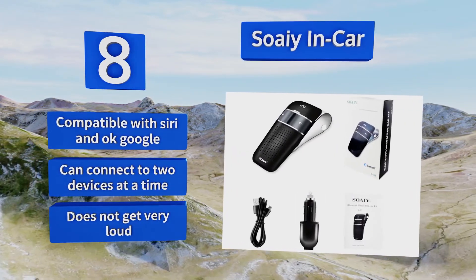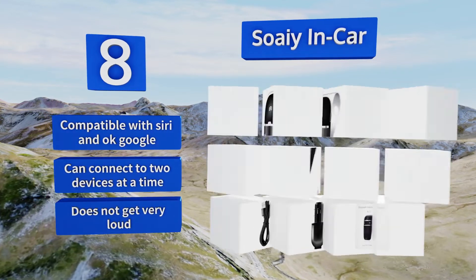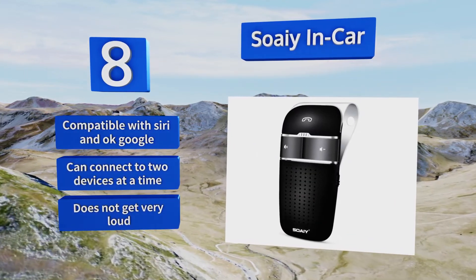It's compatible with Siri and OK Google and can connect to two devices at a time, however it doesn't get very loud.